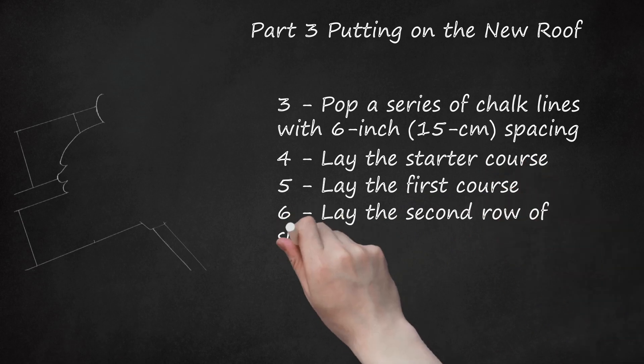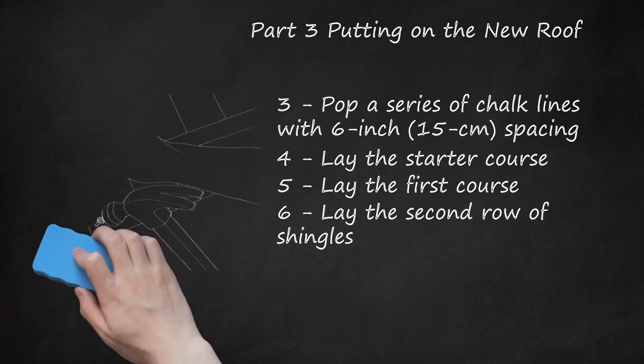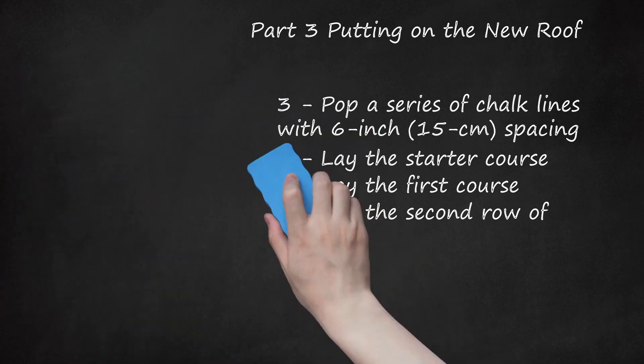Lay the second row of shingles. Set the first shingle of the second row back a half-tab — 6 inches (17 cm) — from the edge of the first shingle on the first row, so that the bottom of its tabs just touches the tops of the cutout slots on the shingle below. This 1-2 tab has to be cut off where it hangs off the left edge of the gable roof. Continue laying your shingles in this same basic manner, trimming shingles to fit the extra space at the end of each row. Leave space around vents, chimneys, and flashing to take extra time around those areas.